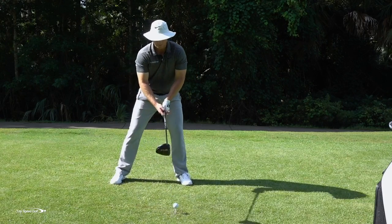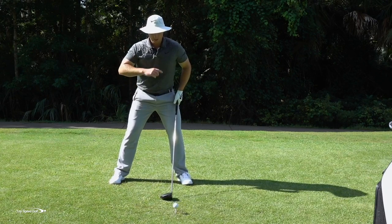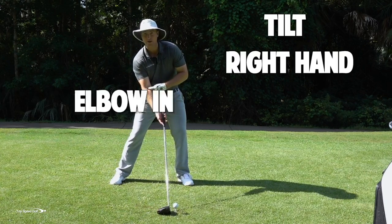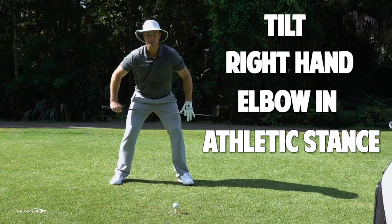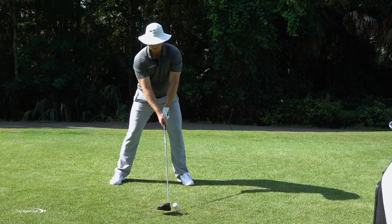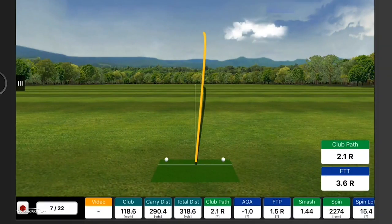Here I'm going to set up what I feel is my most powerful stance and tie all three things together. Number one: a little bit of shoulder tilt. Number two: my right hand coming into the club more from the bottom, with my right elbow pit up. Number three: that nice athletic wide stance with a little knee bend — I feel like I'm playing shortstop — and now I'm in a position to really hit this golf ball hard. Hit that one nicely right down the center.